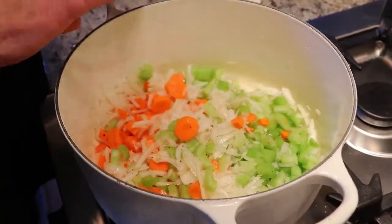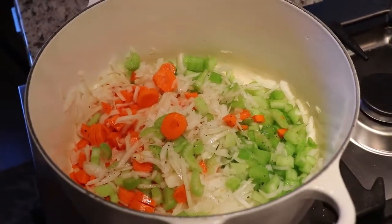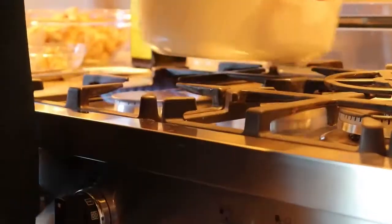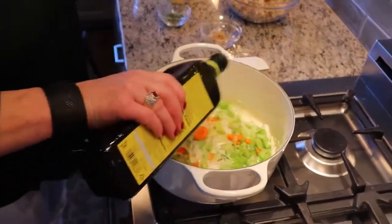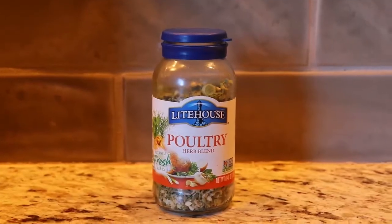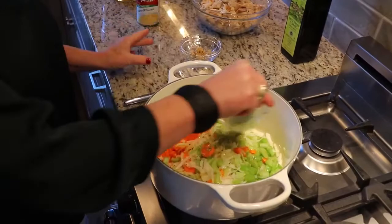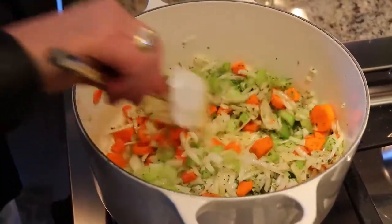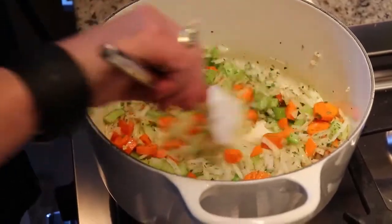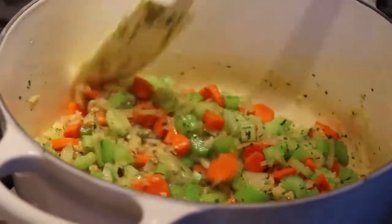The first step is to cut up the celery, onion, and carrot — that's a mirepoix, just a fancy word for celery, onion, and carrot. I sauté those with a little olive oil, salt, pepper, and I like to use poultry seasoning to get everything going. Once the onions are translucent, I go ahead and add in the garlic, because you don't want to burn the garlic — otherwise it gives it a really bad, nasty flavor.